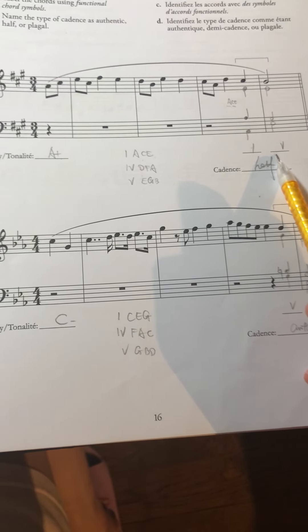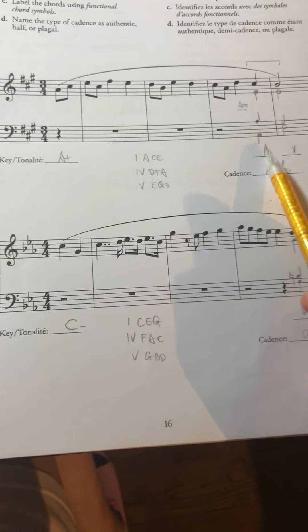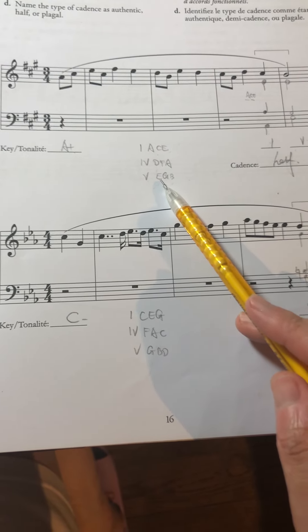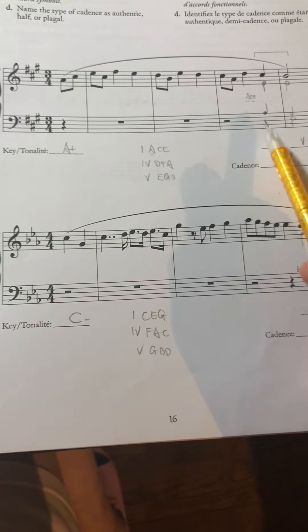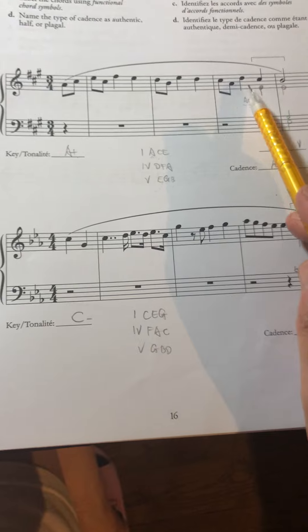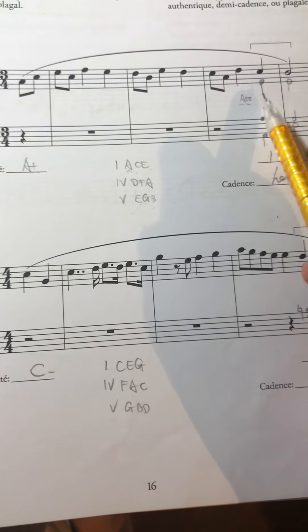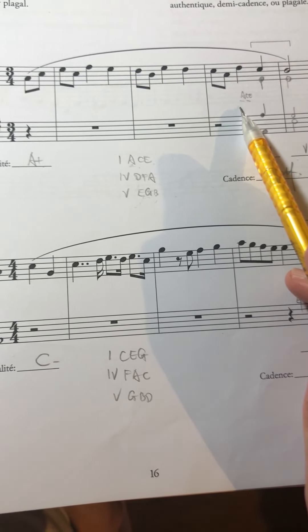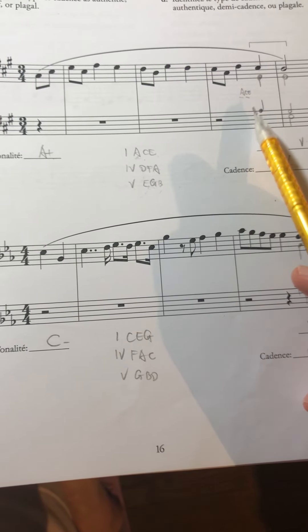For the bass note, I must write the first note, which is A. So I put an A in the bass. For the rest of the voices, I need to fill in A, C, and E. E is already there, C is already there, so I need one more A and one more E.